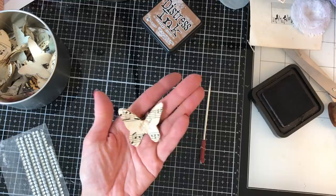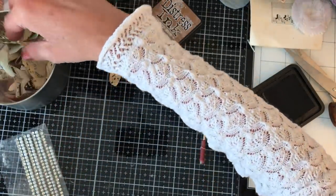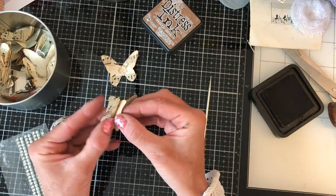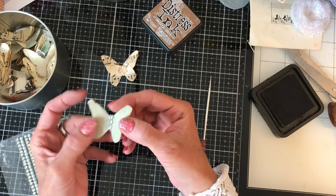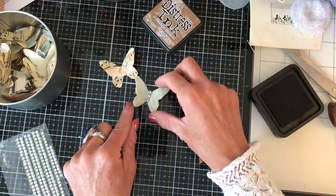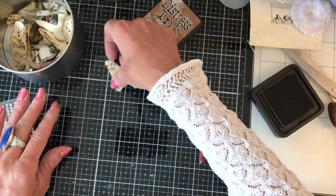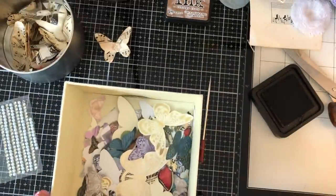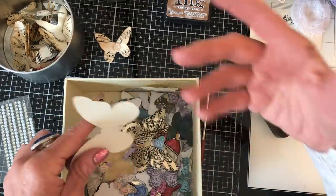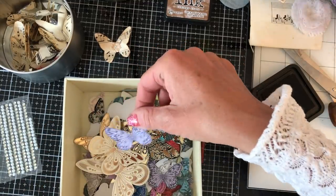I just absolutely love how that looks. You can really mix them up — this one here is two layers of sheet music and then the top layer is actually scrapbook paper, and I've gone down the middle with a line of bling. So you can really mix them up and come up with however you want. That's my first one. The other thing is if you've got some butterflies from kits or paper packs, you can also take those and mix them up.